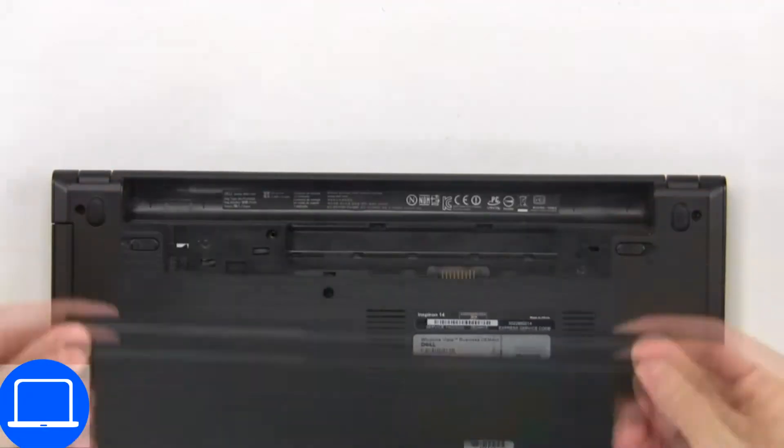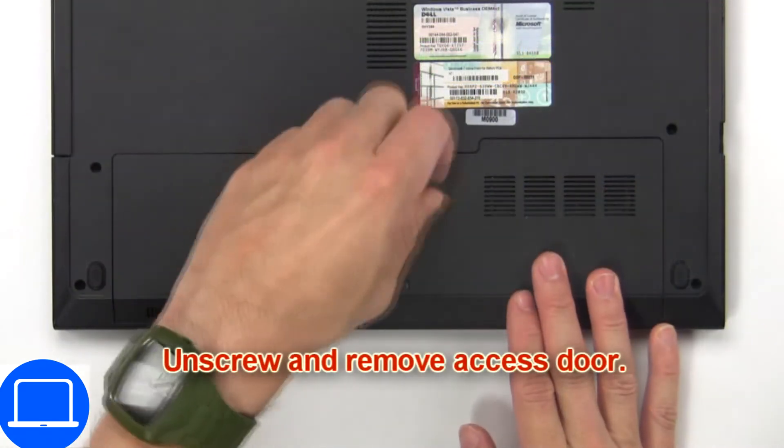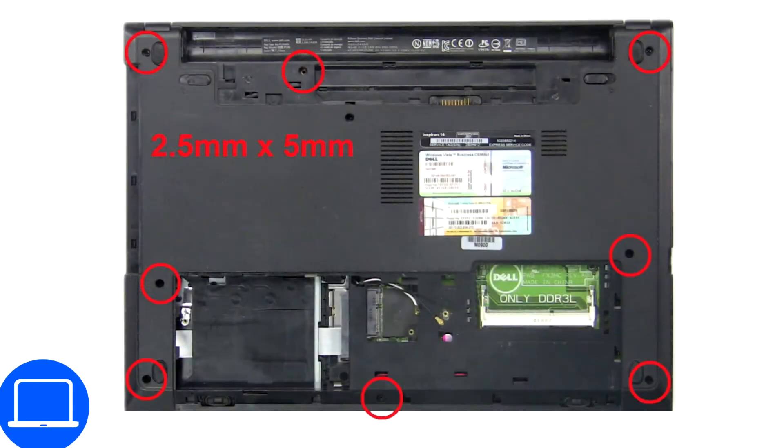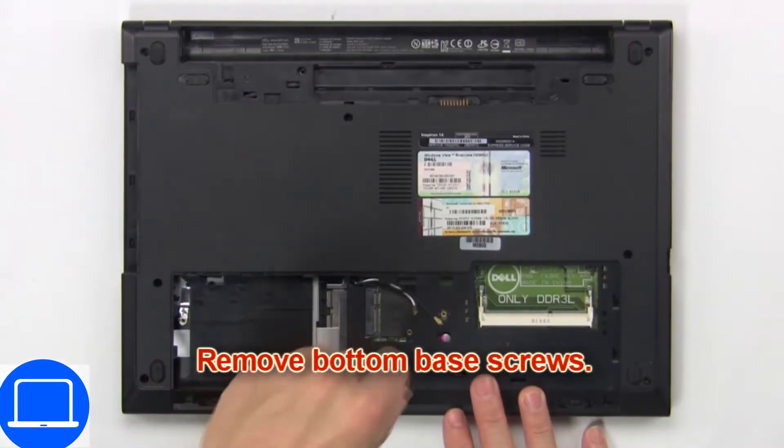First, slide over the tabs and remove the battery. Then unscrew and remove the access door. Now remove the bottom base screws.